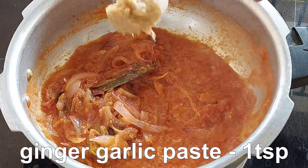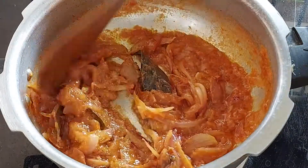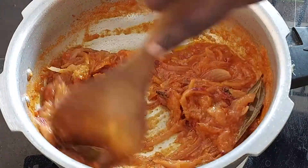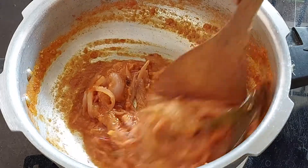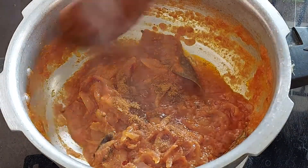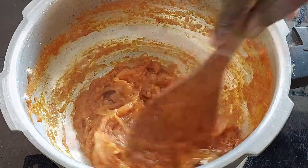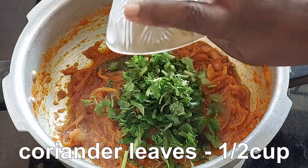Add 1 tsp ginger garlic paste. Add a nice masala. Add 1 tsp garam masala. Add a little pudina and a little bit.